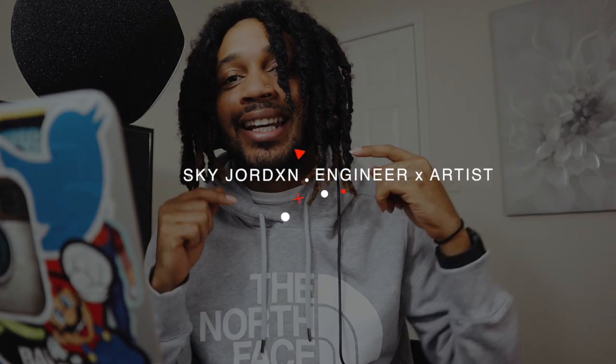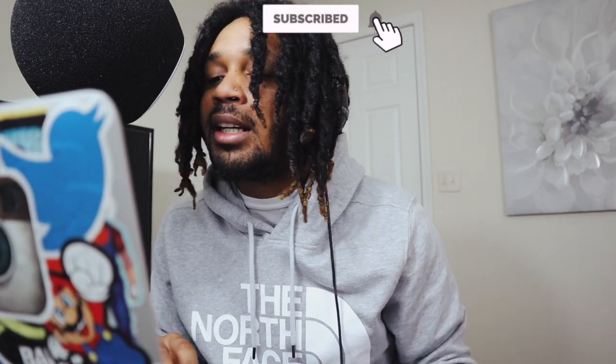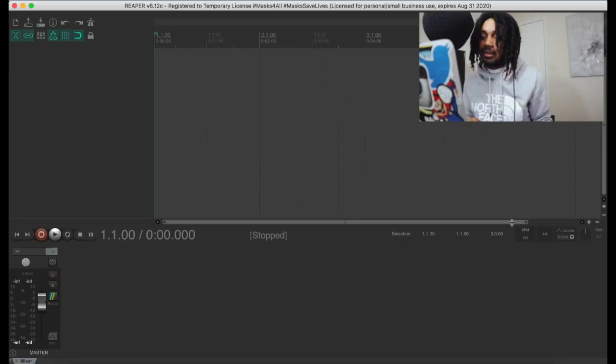What's good YouTube, it's your boy Scott Jordan here. In this video we're gonna be trying Reaper for the very first time. I am a Pro Tools user at heart, that is my baby, I love Pro Tools. So this is my first time trying out Reaper, man. I ain't never even touched this shit, don't even know what this shit is really about. So let's see if we can figure it out, let's see if we can record, get something good, man.